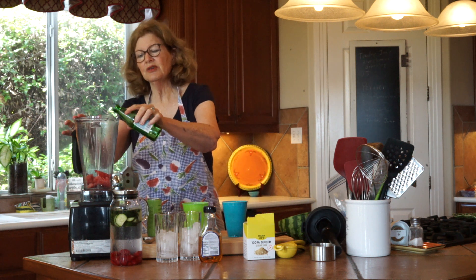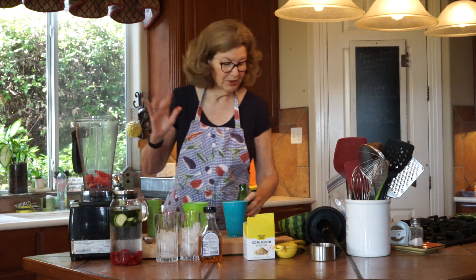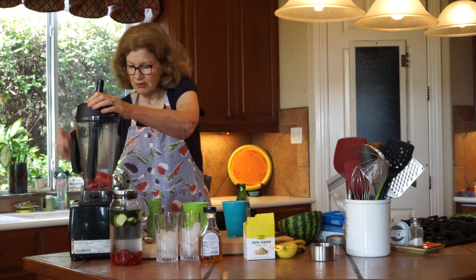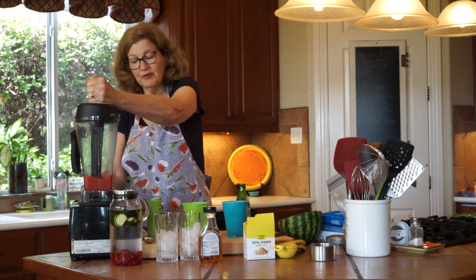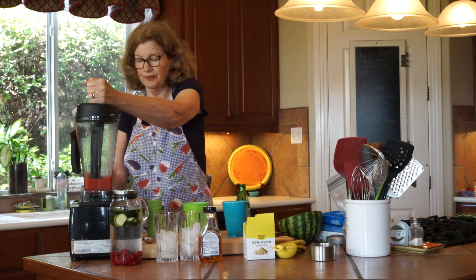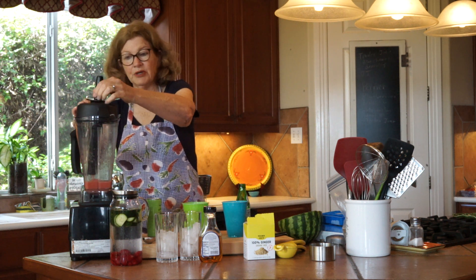I just need a little liquid in here so I'm going to put a little bit of the Pellegrino in. I'll lose the bubbly on that but that's okay because I've got a lot more left. I'm going to put the lid on — close your ears — and you need to leave it on for a while because if you don't, you'll end up with little pieces of watermelon.